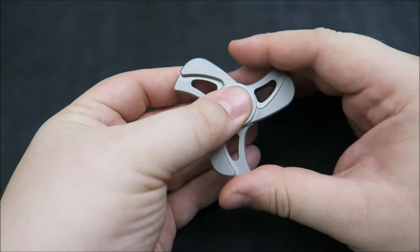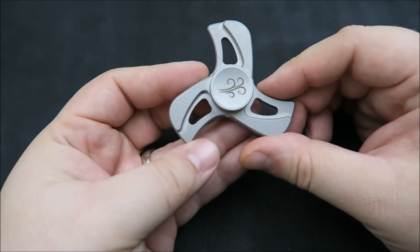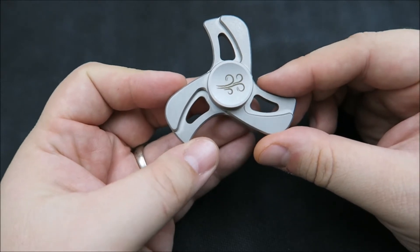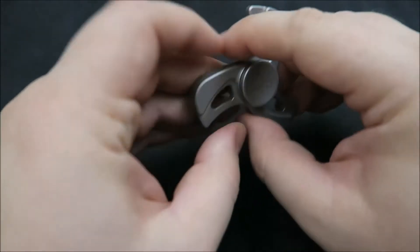Nothing super annoying, but compared to how smooth it is on the vertical spin it is something to point out, noticed right out of the box. Overall I'm pretty impressed with it so far — it's a great price, has nice rounded edges, and feels really good in hand. So that's the Spinnergy Spinner from Spinetic.